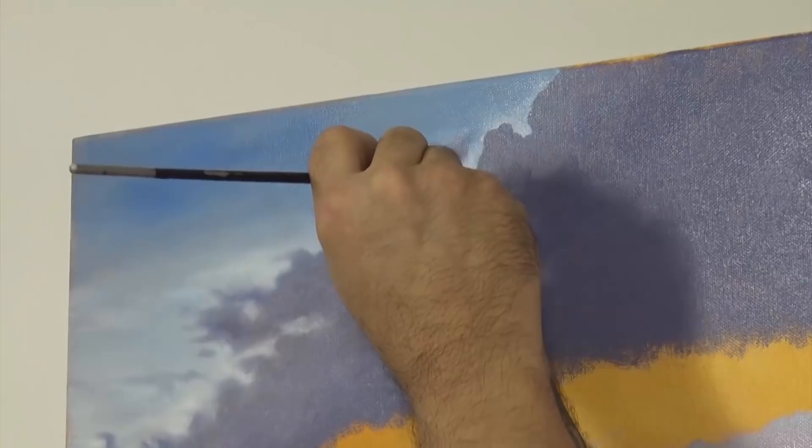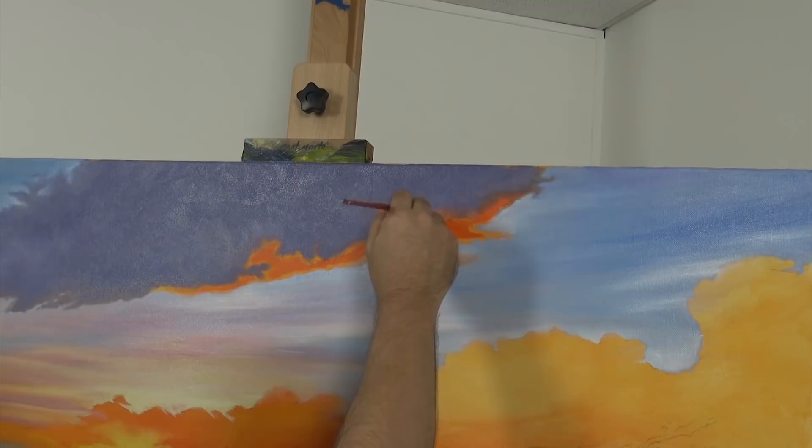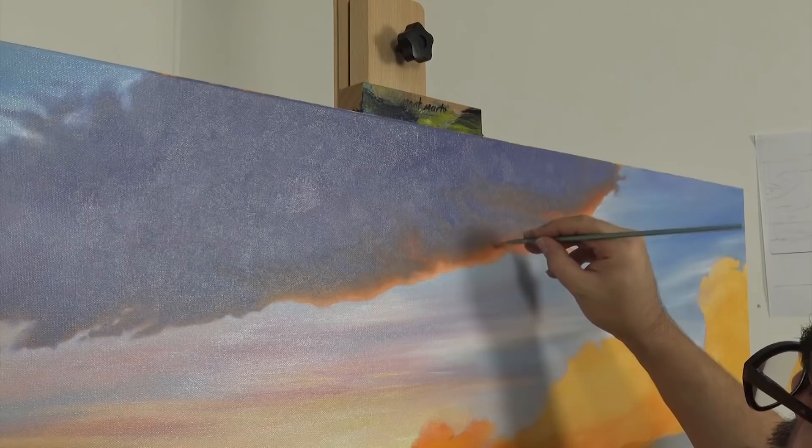You can then take a clean dry flat brush and soften the edges. The bottom of the cloud would receive a lot of that reflected light and there would be a foreseeable orange glow there. Gently mix them and you get a dirty tone in the transition. This colour suggests a cloud heavy with rain perfectly. I add some white into the centre of the cloud and softly blend it in.